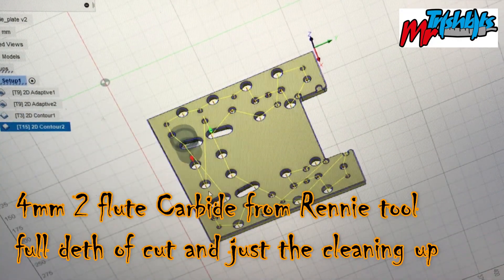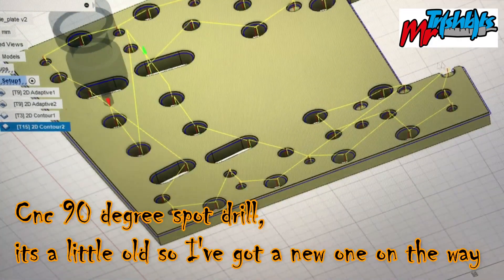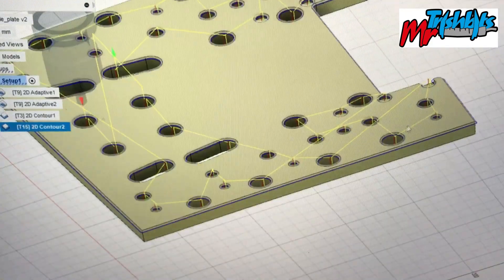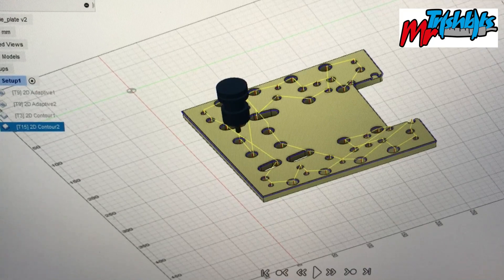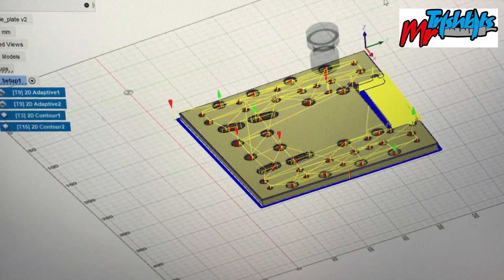My last operation is a contour with a countersink tip or a 90 degree cutter. I've got a slightly blunt one I'll be using for this video. The tool I'll be using to do all the work is a 4mm carbide tool from Rennie Tool — two flutes — and it will be going full depth when it's doing the cuts.